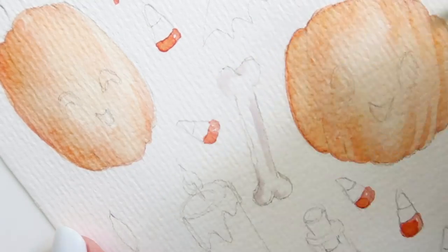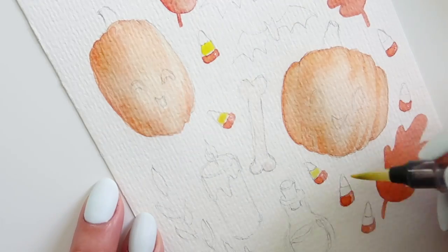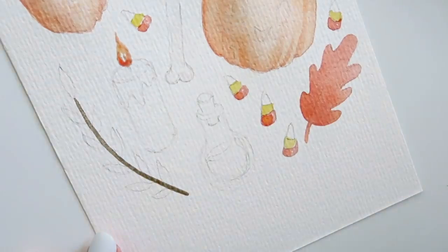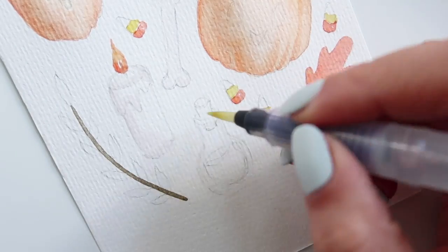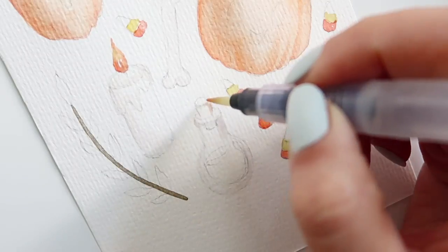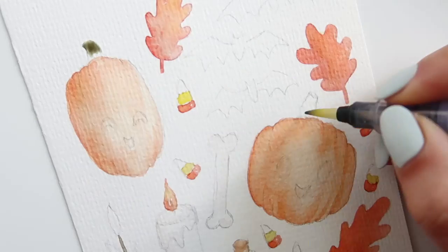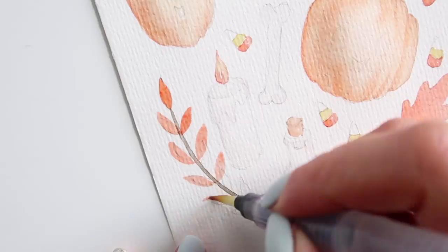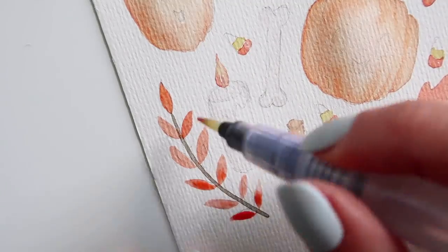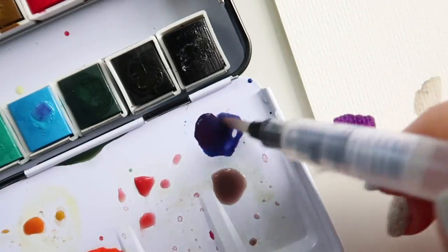After the orange shades, I mixed a very light warm gray for the candle and the bone. Then for the purple, I mixed blue and a pinkish red to create a very cool-toned purple. I went through a lot of different shades of purple to get to the kind of shade I wanted, so I'm very satisfied with that. It was just super fun to paint it all in.